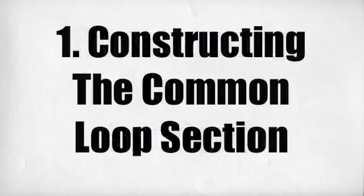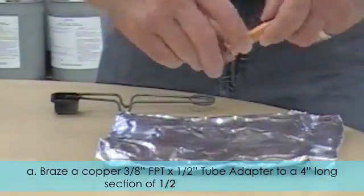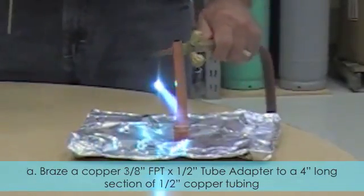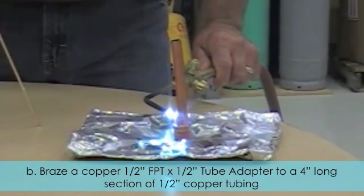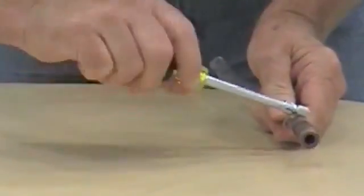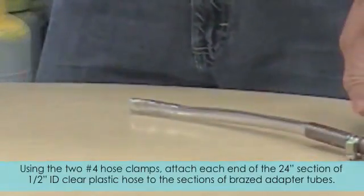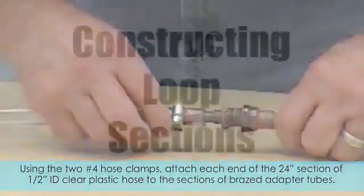Constructing loop sections. One: Constructing the common loop section. A: Braise a copper three-eighths inch FPT by one-half inch tube adapter to a four-inch long section of one-half inch copper tubing. B: Braise a copper one-half inch FPT by one-half inch tube adapter to a four-inch long section of one-half inch copper tubing. C: Using the two number four hose clamps, attach each end of the twenty-four inch section of one-half inch ID clear plastic hose to the sections of braised adapter tubes.